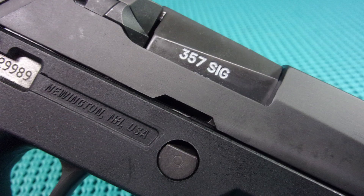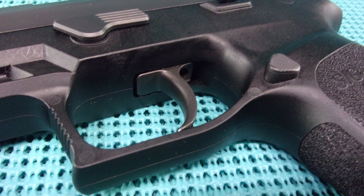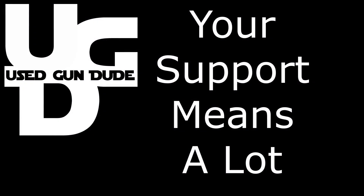That's your range report for the SIG P320 full size and compact in .357 Sig. If you liked the video, hit the thumbs up. Stay away from the cans!